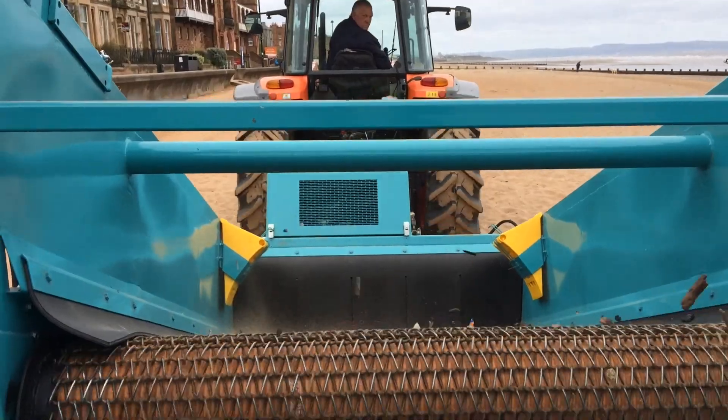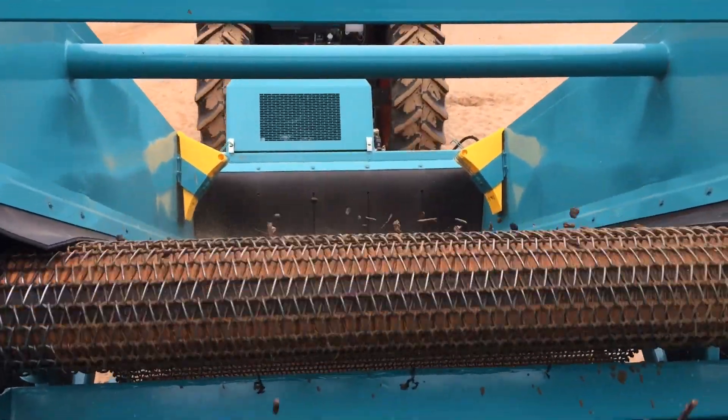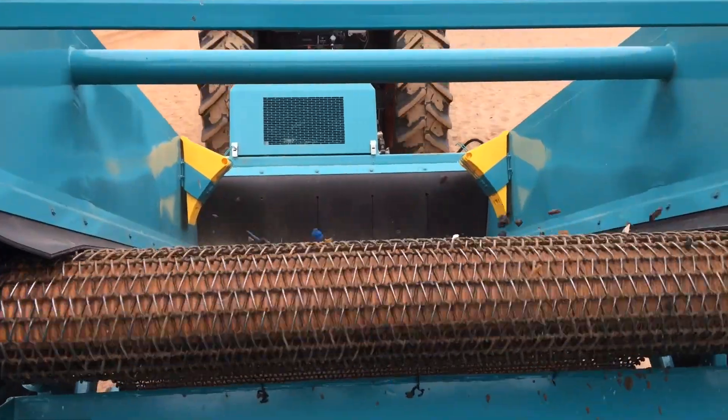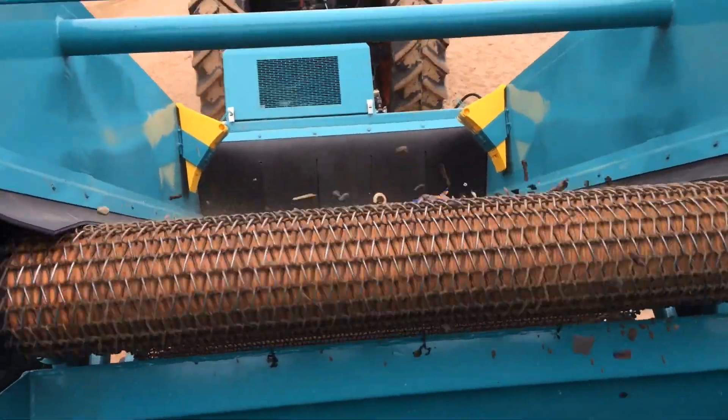Beach Tech beach cleaners combine the two cleaning methods, raking and screening, in one vehicle. If it is wet on the beach, or you want to do just a rough surface cleaning, you can choose the raking technique.